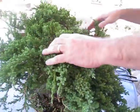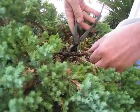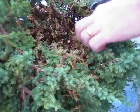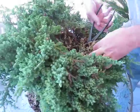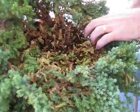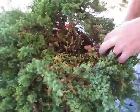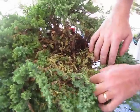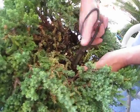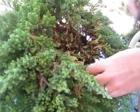It looks like all the interesting work is over here near my right hand. So let's do something a little bit drastic here and take this out. We'll take out a few more and then clean things down. What we're doing here is just cleaning up undergrowth, and we're going to continue with that process until we see something that looks like a bonsai.